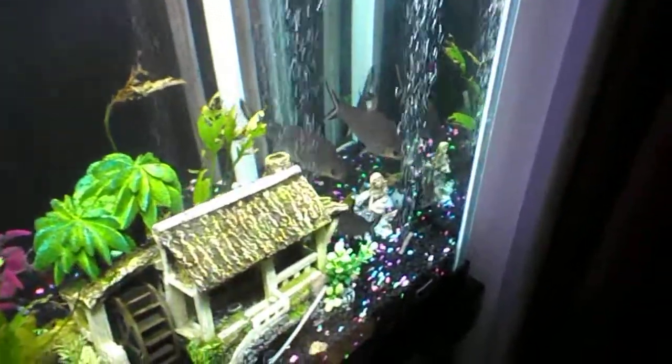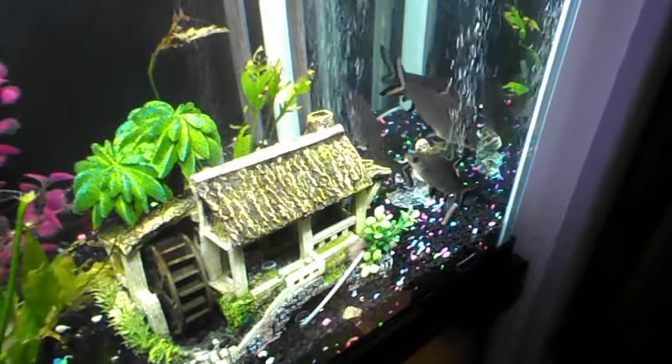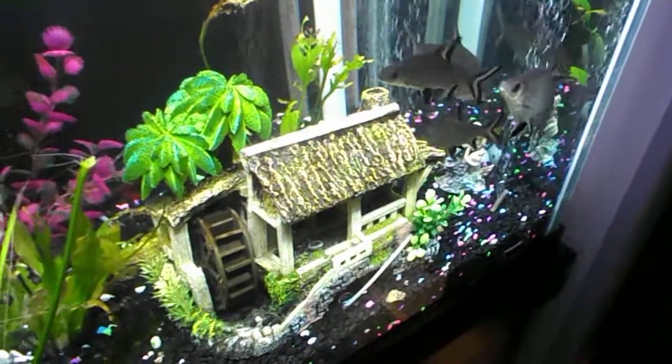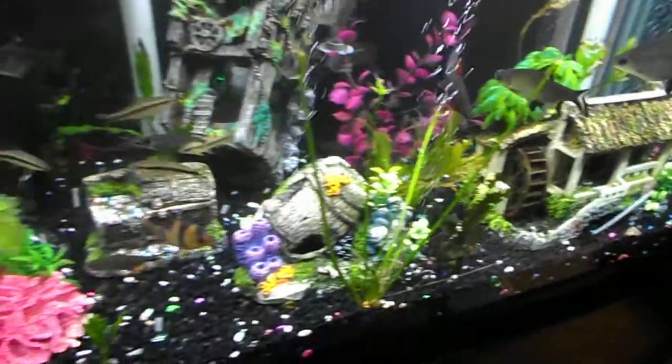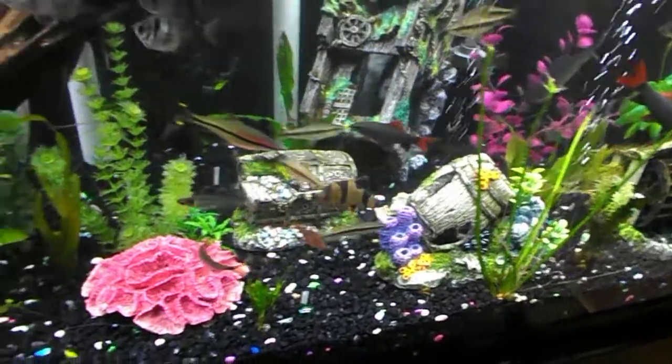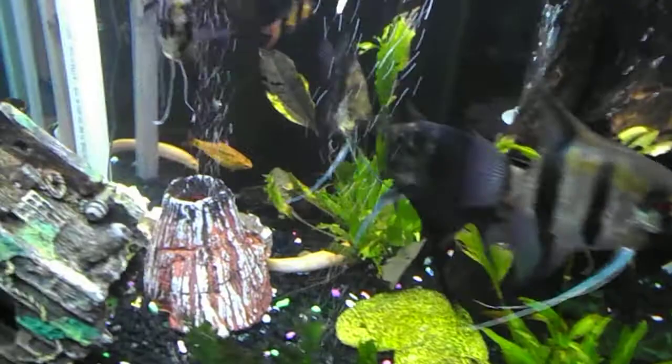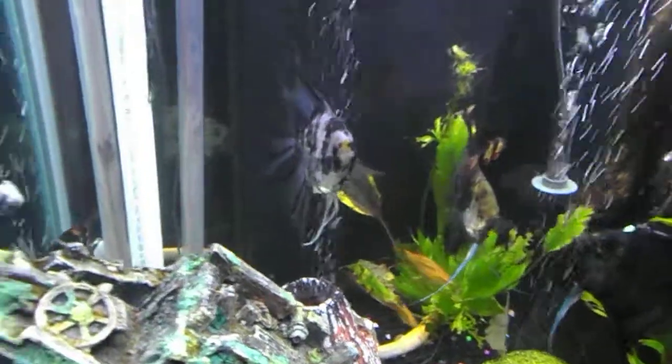Here's my four large bala sharks. I also got a gray colored eel that looks the same as my albino eel, just gray colored. And here's my big clown loach — I've had them for about a year and a half now. And my beautiful angels of course.